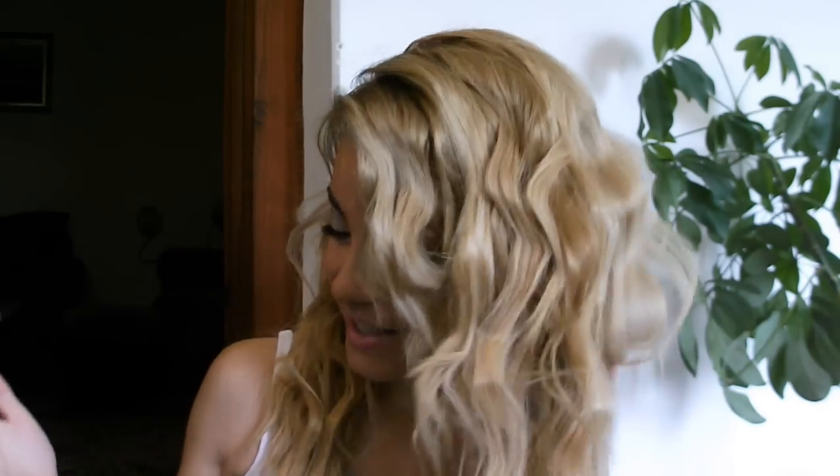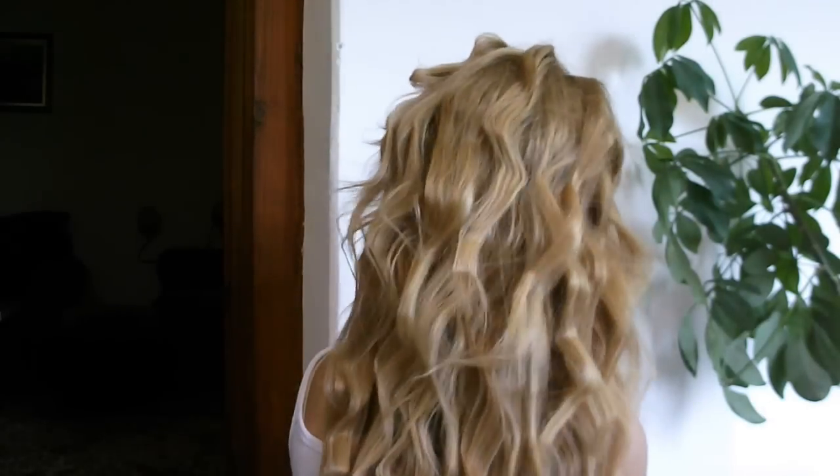So this is a perfect summer hairstyle if you're going to a beach, pool party, whatever — just if you want to see how to create this hairstyle. Let me show you how it looks in the back. I look like a goat. So keep on watching!